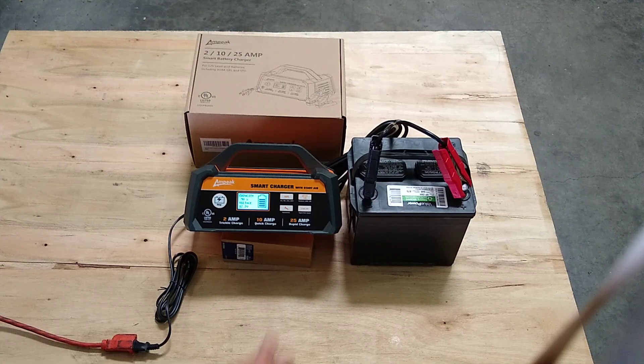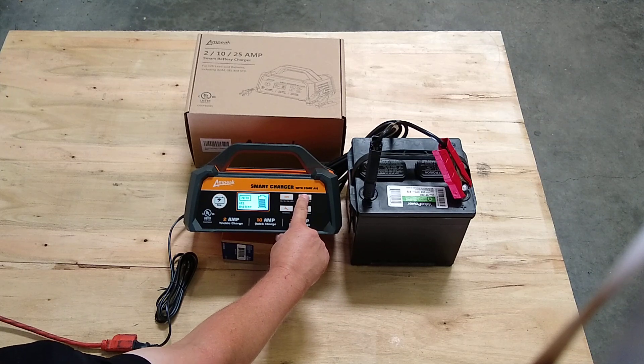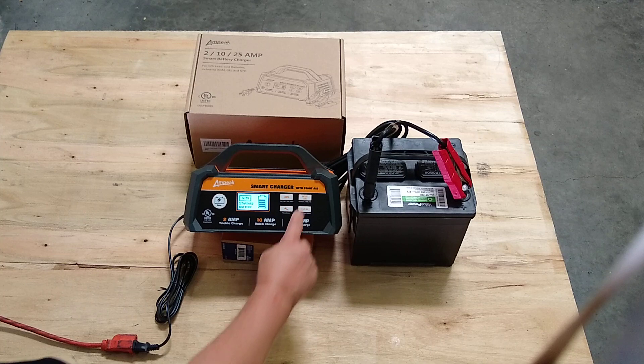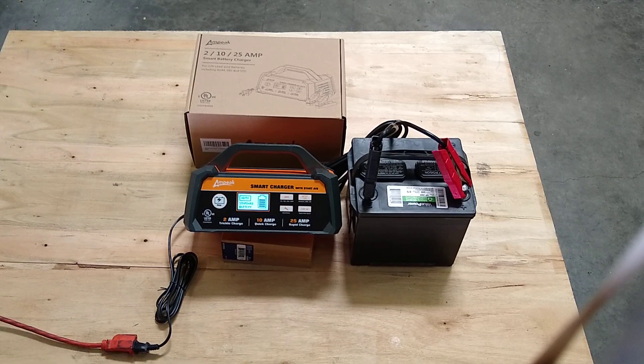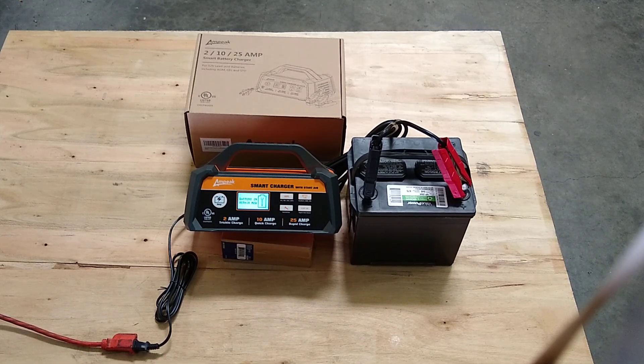You can choose the type of battery that you're charging here: AGM, gel, or standard. Or the unit will also detect which battery it is and charge that way. The recondition mode will help the battery last longer.